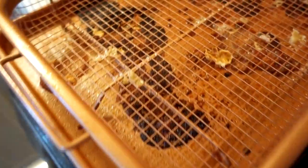Now they're done. Look at the mess I've got to clean up. That's going to be brutal. Not fun. I'm going to let these cool off.